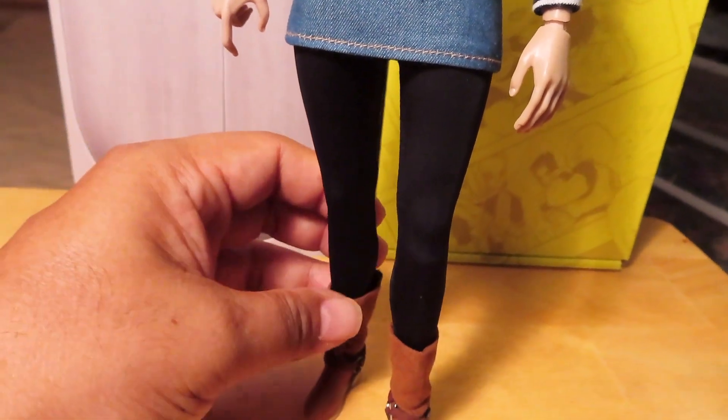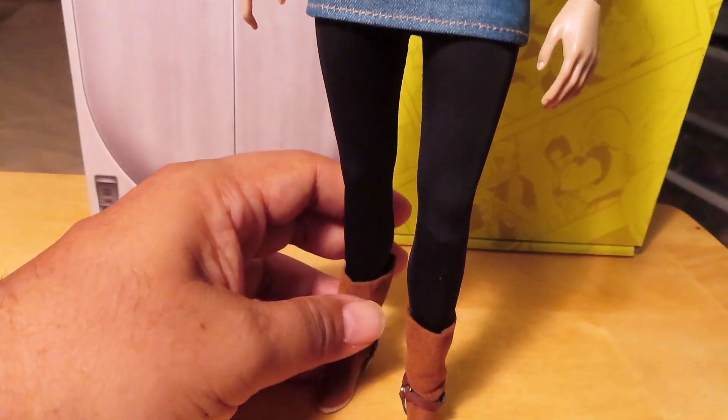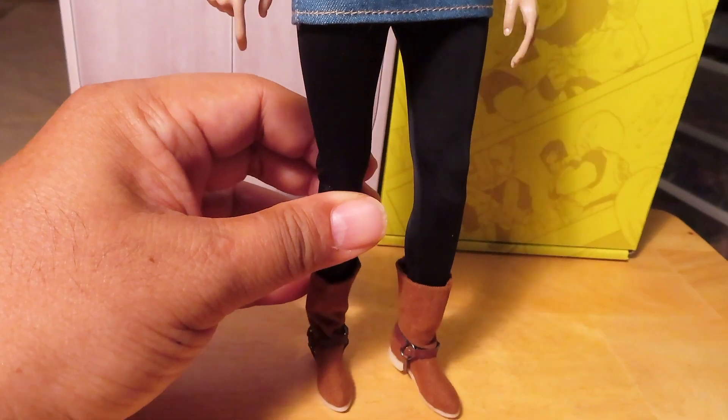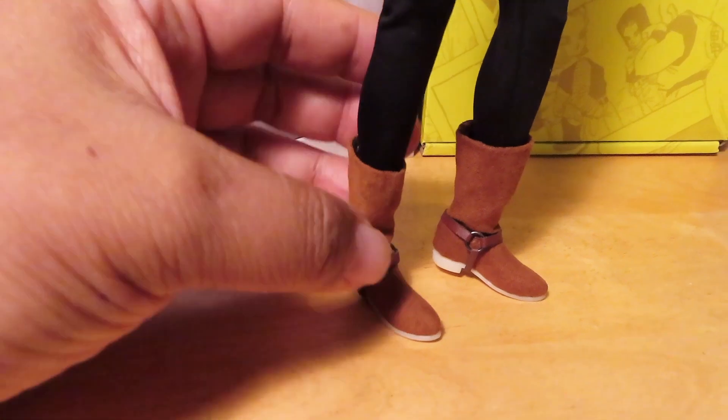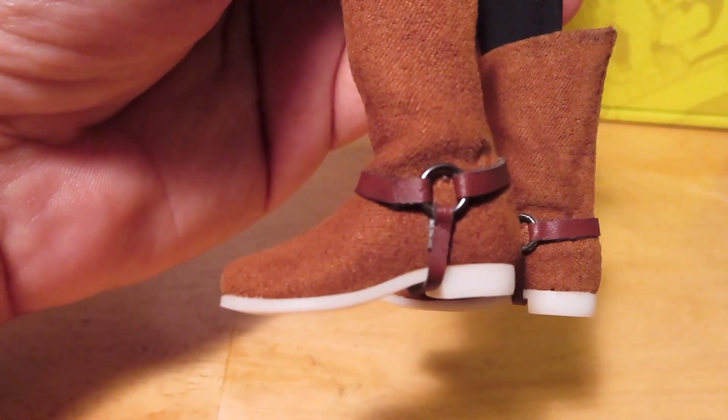The leggings are sort of an elastic material, which is nice. They fit really nice and snug over the figure's legs. I think her boots are really well done with a faux leather type material.